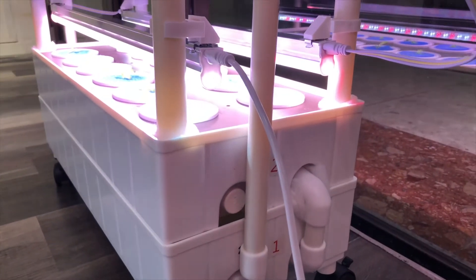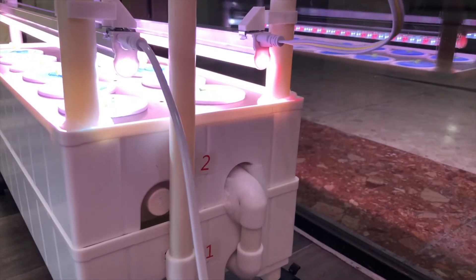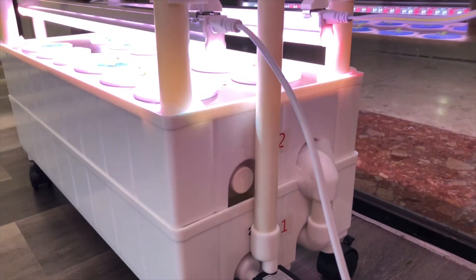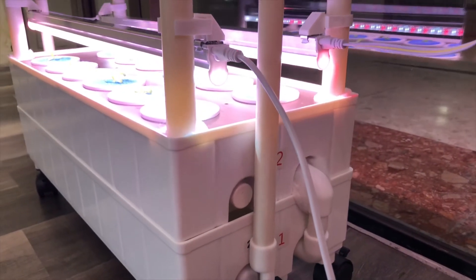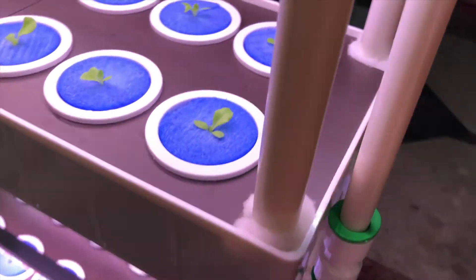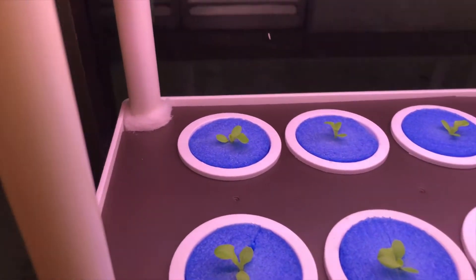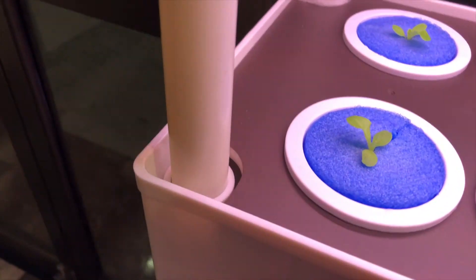There are two large openings over here. One is covered up with some sponge, the other is still open — I'll be putting it on after this video. On every tray, there will be openings on all four corners. I've covered up three and left one to show you.